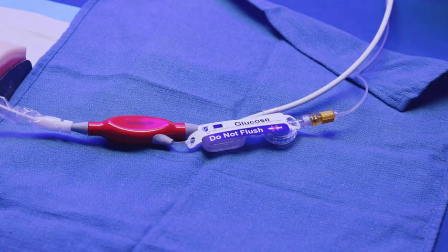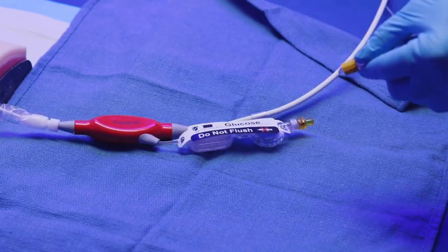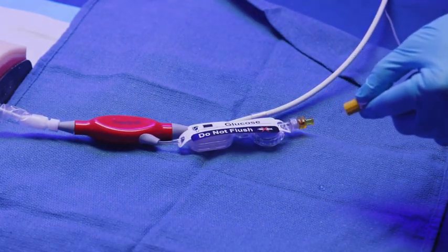To flush the purge fluid from the cassette, disconnect the yellow lure from the Impella catheter. Do not use a hemostat to disconnect the lure, as this could damage the Impella catheter.